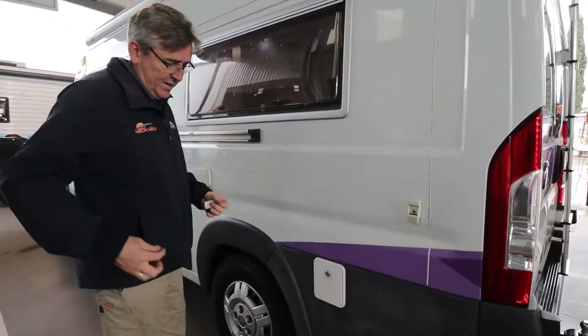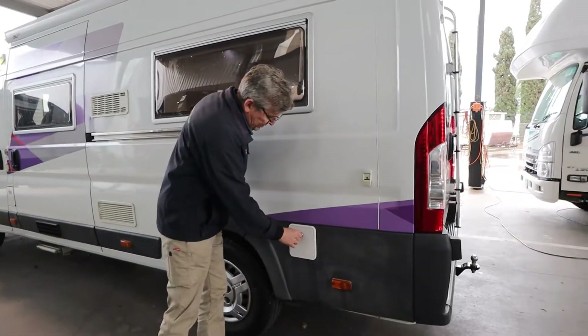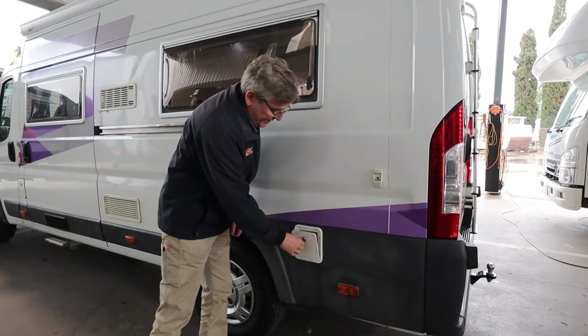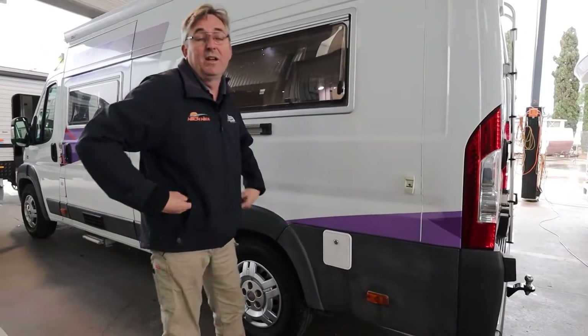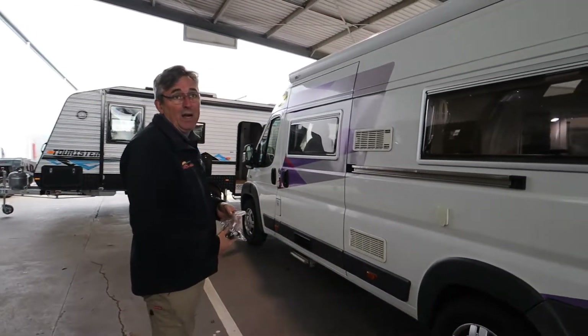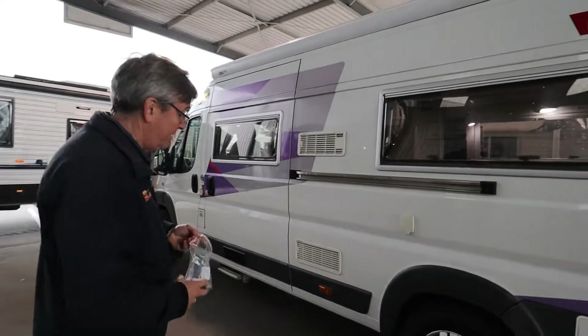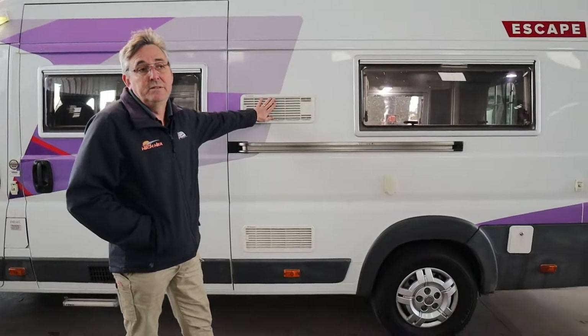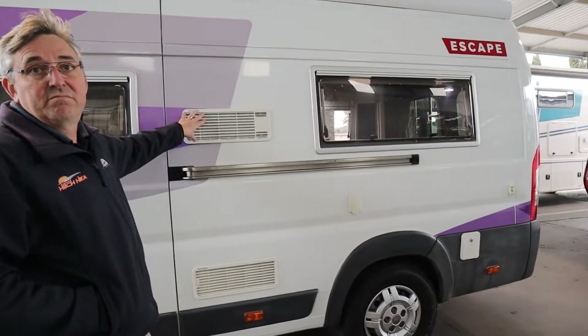Out on this side, part of your entertaining area, is a gas outlet - so you can just bring your barbecue out here and cook away. You've also got 240-volt power out here for electric fry pans, stuff like that. Fridge vents - keep them clean. Take them off occasionally and give them a dust out. In the middle of winter it won't matter much, but in summer your fridge will work a lot better without the dust.